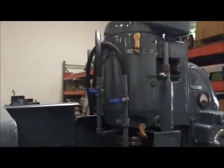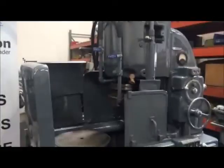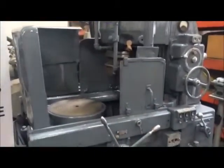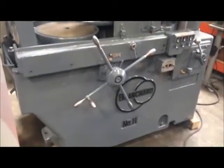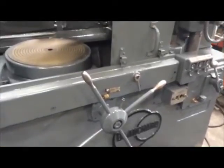Welcome to Machine Station. Today we have a very nice Blanchard number 11 with a fresh paint job. This machine is a solid workhorse — for as old as it is, everything is fully functional.